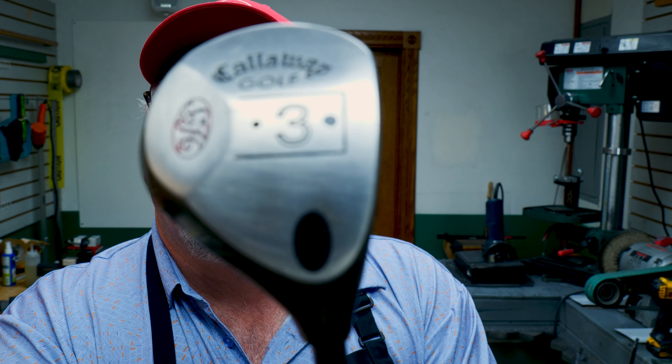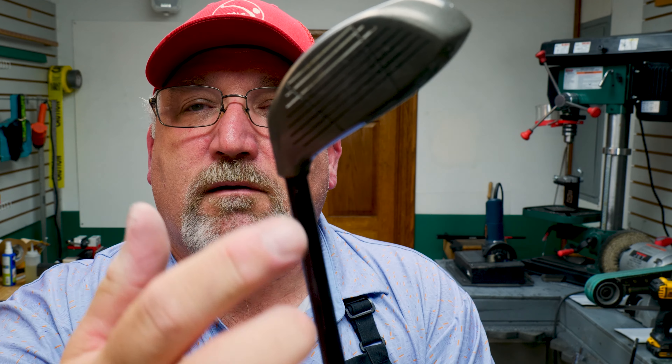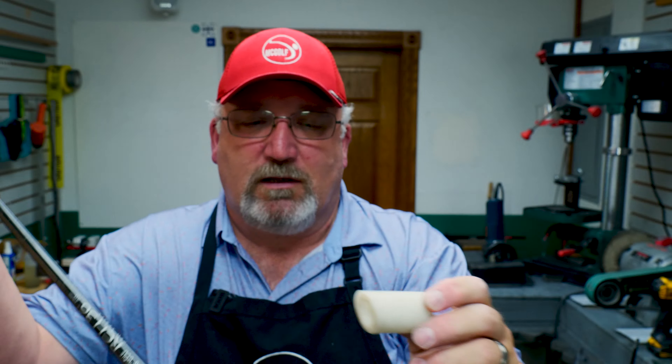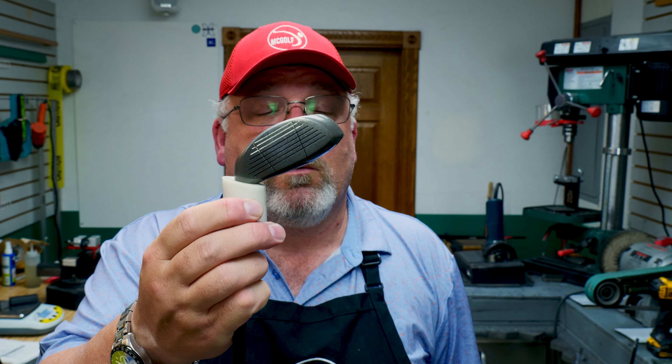We've got to continue with the bore through, so we need to throw some heat here in order to make this thing let go. When you had shaft pullers, it would try and rest on this shoulder. There's enough of it here but every once in a while it would slip and cut it — that was a problem. What I bought, somebody was making it for us, goes up in there and basically pushes against not necessarily the shoulder but that area. That's what we're going to heat up and pull.